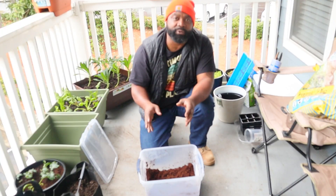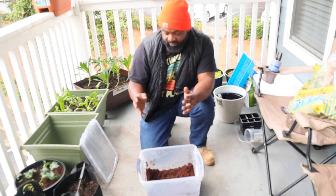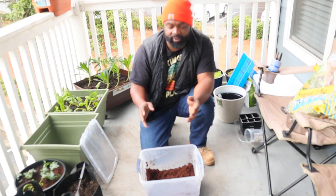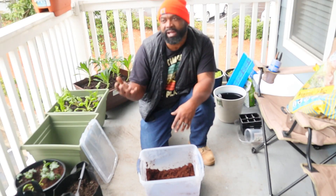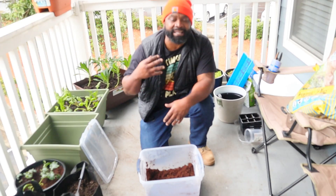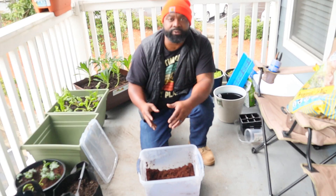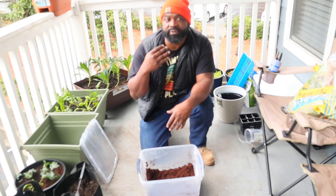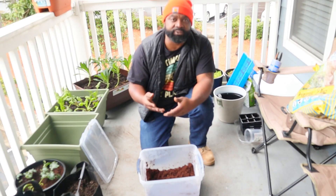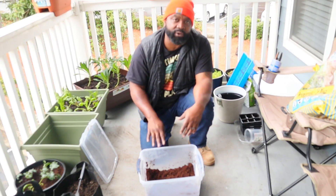Another use for coco coir is as a seed starting mix. For the seed starting mix, you want to use about four to five parts coco coir and then about one part vermiculite. The vermiculite adds an extra additive to help retain moisture. This allows you to not have to water your seed starts as often as you would with peat moss.